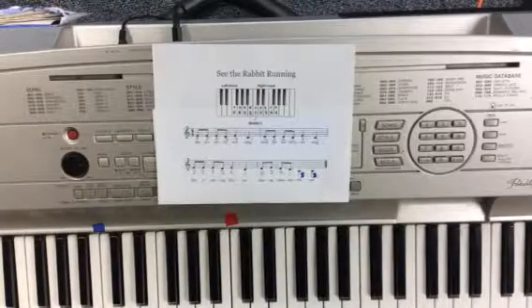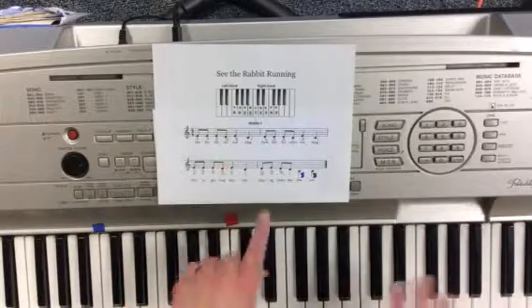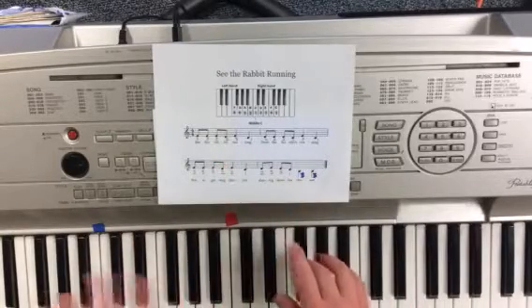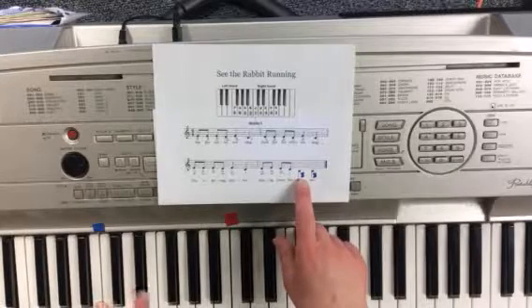Alright, see the rabbit running? It's going to use both hands. I can see that the stems going up for the right hand, stems going down for the left hand, and I marked the left hand notes with a blue number three to help me remember.